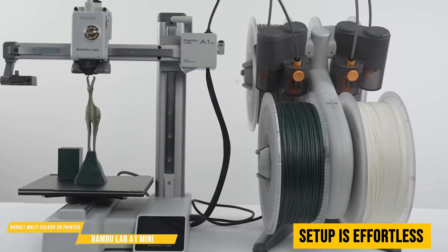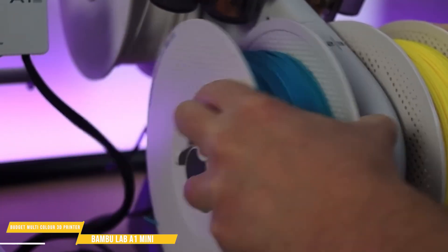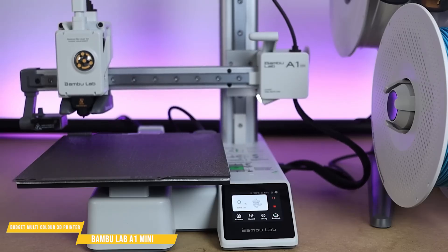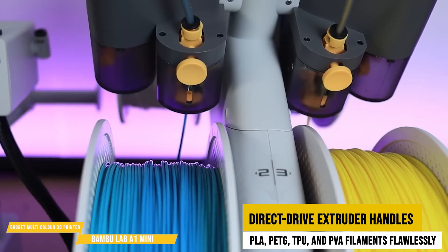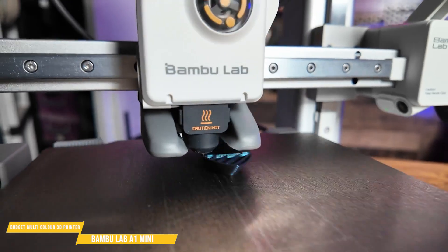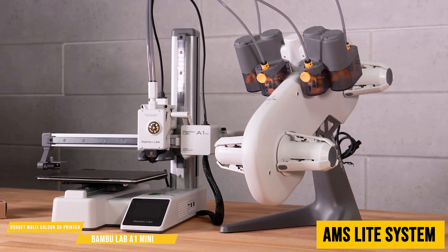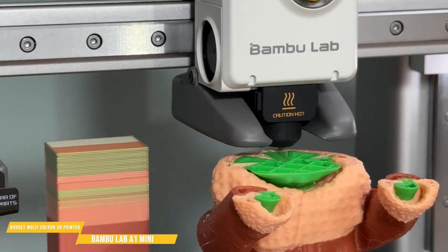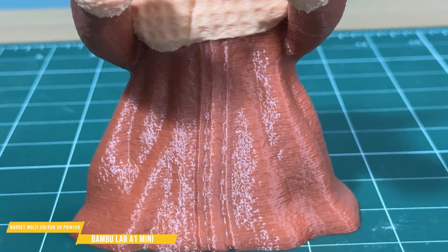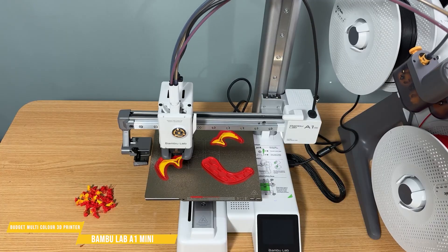Setup is effortless. Unlike most budget 3D printers that require hours of assembly, the A1 Mini is almost fully assembled, meaning you can be printing within 20 minutes. The direct-drive extruder handles PLA, PETG, TPU, and PVA filaments flawlessly. With automatic bed leveling, every print starts off perfectly. What really sets the A1 Mini apart is its AMS light system, which unlocks multicolor printing at an unbeatable price — 4-color printing capabilities usually reserved for high-end printers. Whether you're creating vibrant models or intricate multi-material prints, this feature takes creativity to the next level.